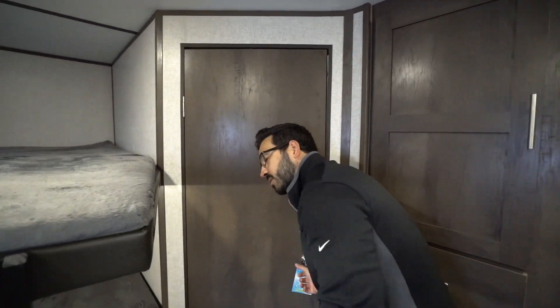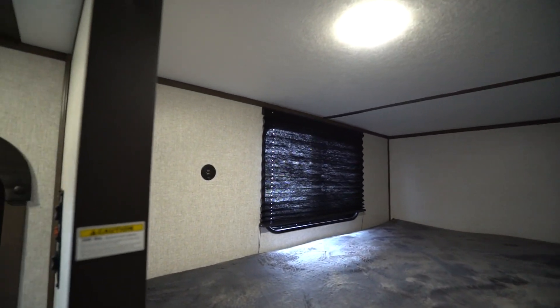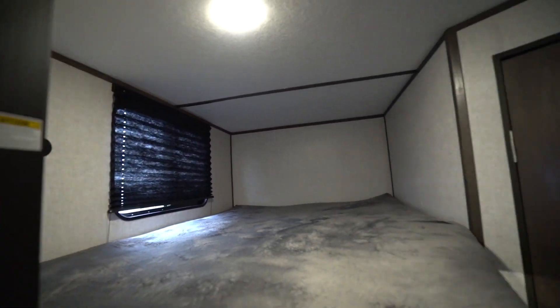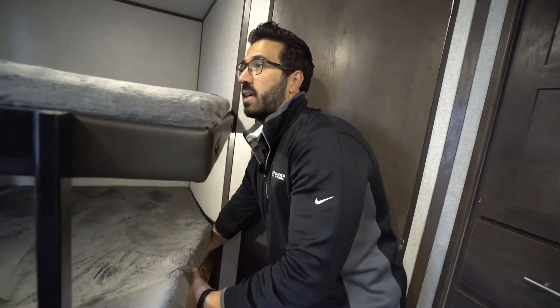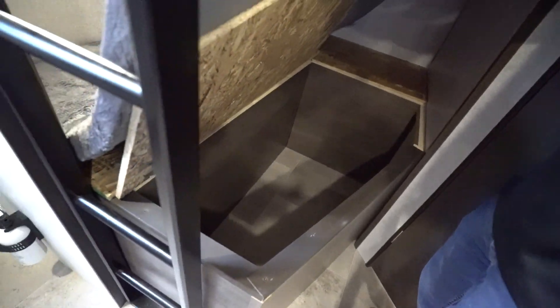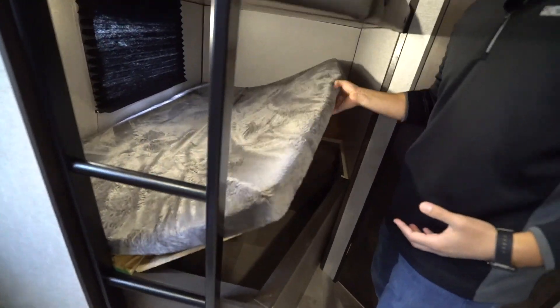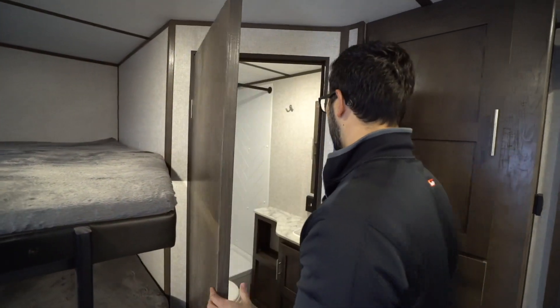One thing I do like is that both top and bottom bunks have not only a light but also a USB port. That's important for both kids and adults alike — it gives you a spot to plug in your cell phones or tablets and charge them. You also have hidden storage right underneath that bunk, which is an excellent spot for extra clothes or a dirty clothes basket.